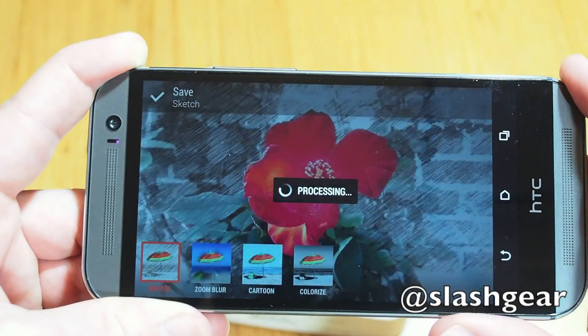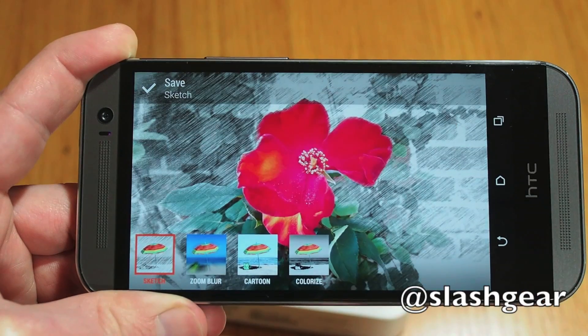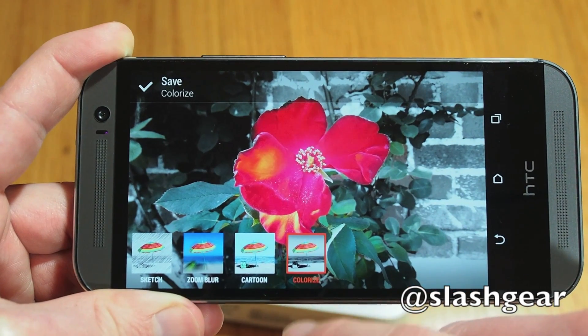Foregrounder, meanwhile, uses the same object recognition to apply effects like sketching, motion blur, or desaturation, better emphasising the picture's subject, though it can also suffer from the same shortage of granular control over what's selected.